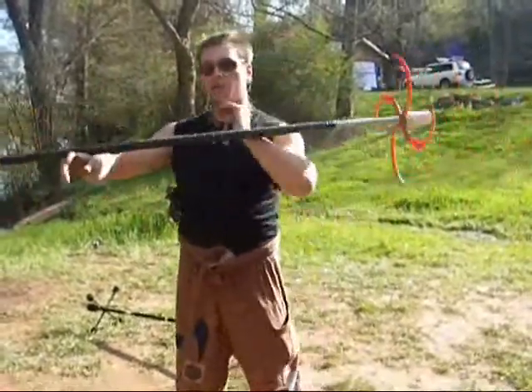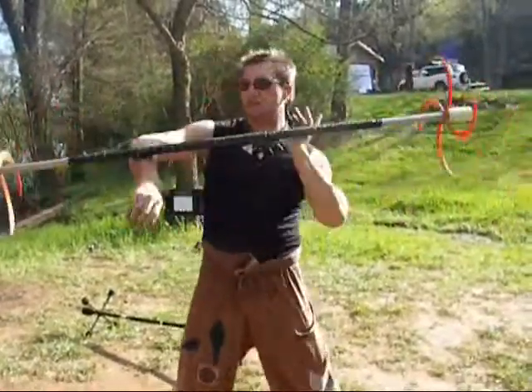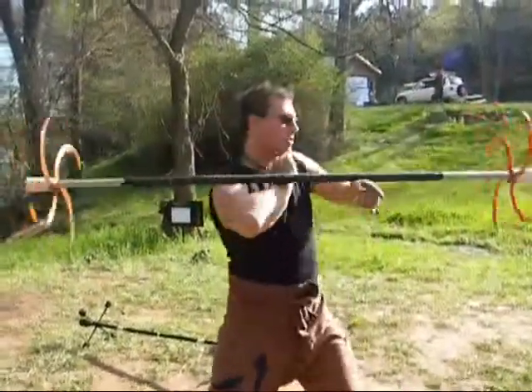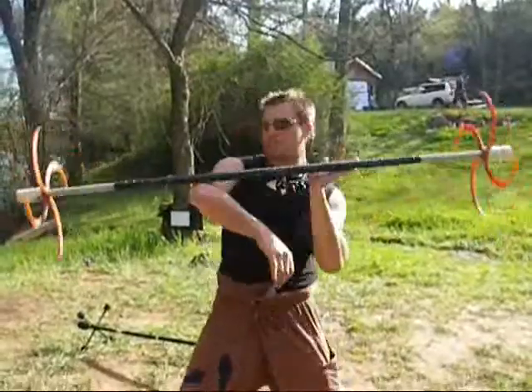Then there is the isolated one, which you have to sort of wiggle like a belly dancer. It helps to look at the end that your hand is not on.